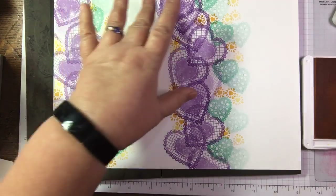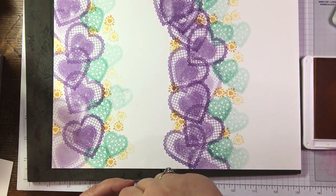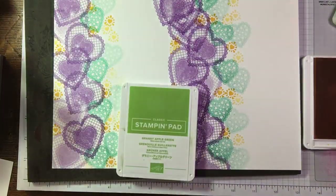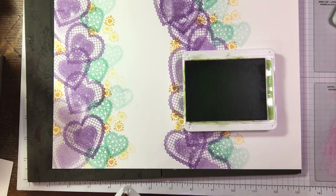Do you think a bit of Granny Apple Green would come into the mix here? I don't want to fill this up too much because I want to leave room for a sentiment. I'll bring a fourth colour in for a bit of fun - Granny Apple Green! For me, green and purple kind of feel Scottish. I love Granny Apple Green - it's a nice vibrant green and it works well with the purple and yellow.